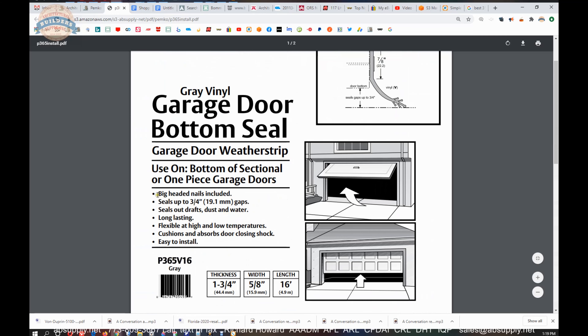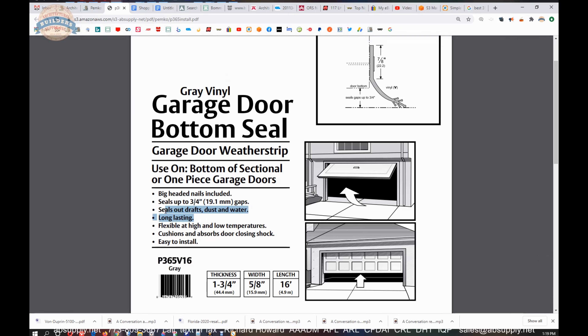In addition to what we've discussed: big-headed nails included, seals up to three-quarter inch gaps, seals out drafts, dust, and water. 'Long lasting' — I would say that's subjective. Vinyl does not perform very well with extreme prolonged exposure to ultraviolet, so it may not be a permanent solution. 'Flexible at high and low temperatures' — it's not going to be exceptional at very low temperatures once it's been frozen down to the concrete. 'Cushions and absorbs door closing shock' — I would say it does very little to absorb the closing shock of an overhead door making contact with concrete.